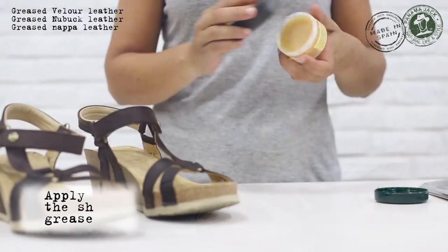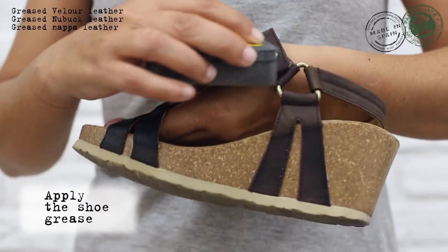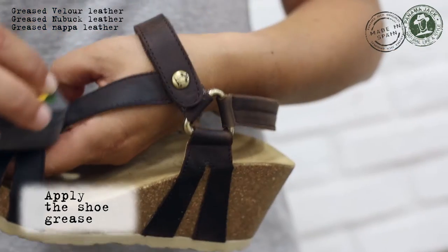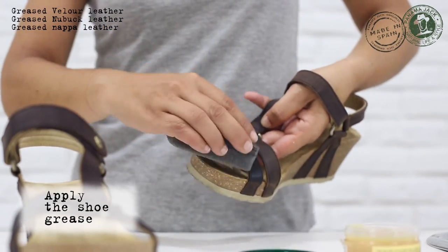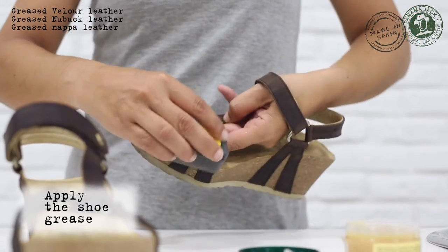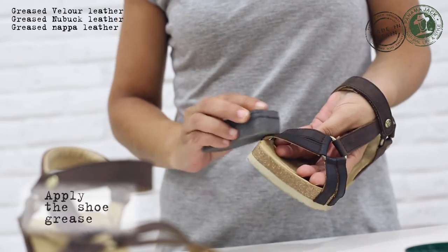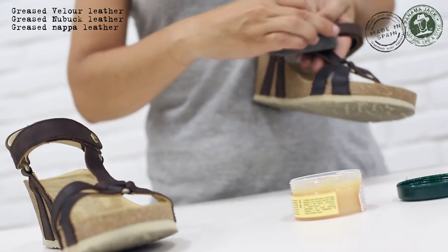The leather of your sandals may lose its original condition or color over time. In this case, please apply evenly over the whole leather surface a slight amount of shoe grease. This will protect your sandals from dust and dirt and help extend the life of your sandals. Please take into account, this process may darken the leather.